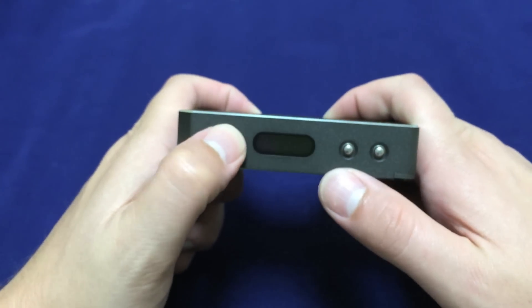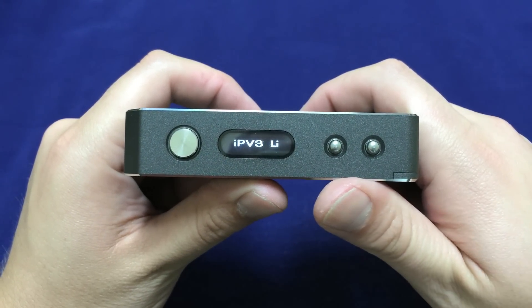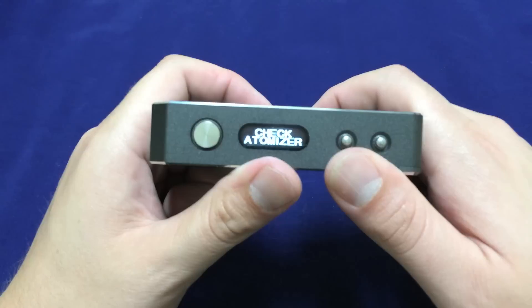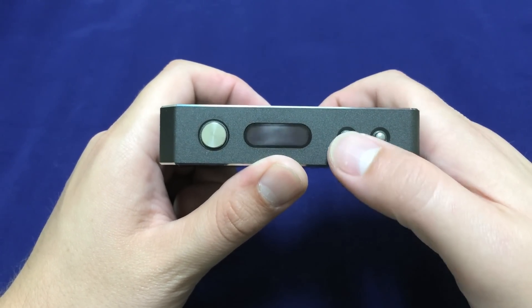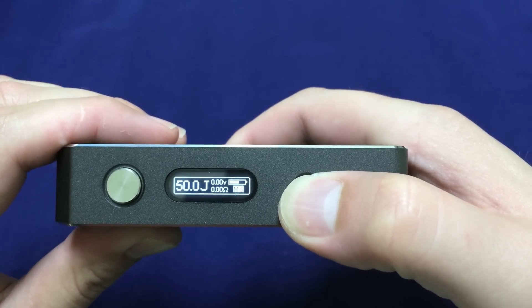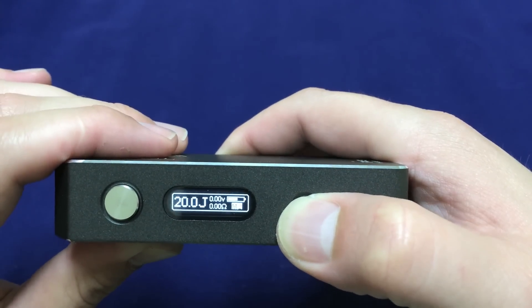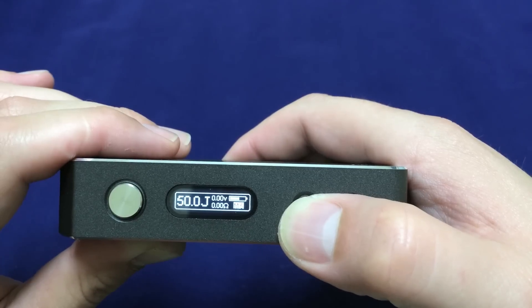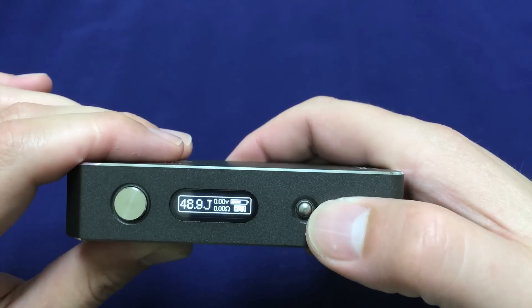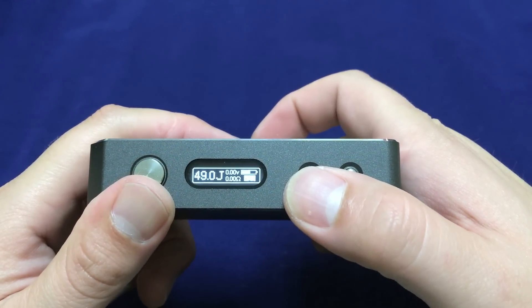Now the menus. Five clicks to turn it on. You get the splash screen of the logo, the name of the device, and then the screen goes off. If I press the fire button, it'll say 'check atomizer' because we don't have an atomizer connected. If I press up, you'll see it cycles through five presets — anybody who's used an IPV device before will notice that this is very much a Pioneer For You thing. We are currently in dual mode. These presets in dual mode are adjustable, but the changes will not save in the presets — so those presets are preset presets.